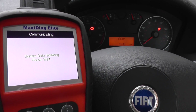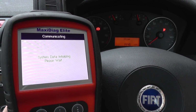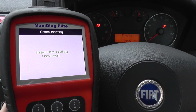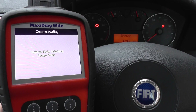Coming in a bit closer so you can see — sometimes it can take 30 seconds or so to actually connect to the vehicle. So if you see this screen for longer than you think it should be on for, don't worry too much, it will eventually move on to the next screen.